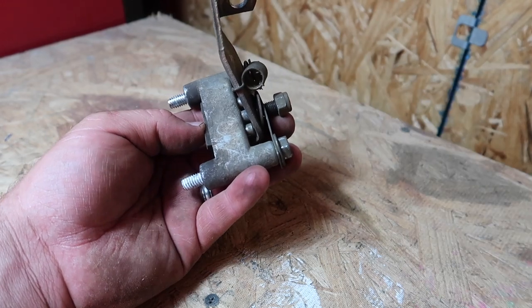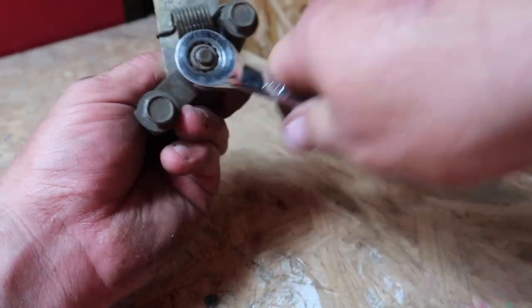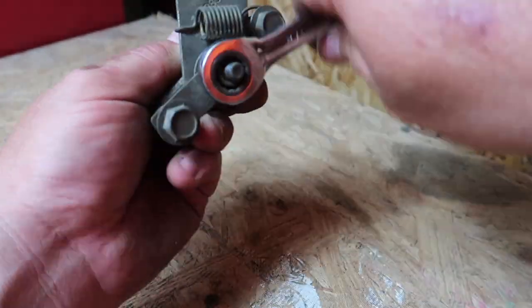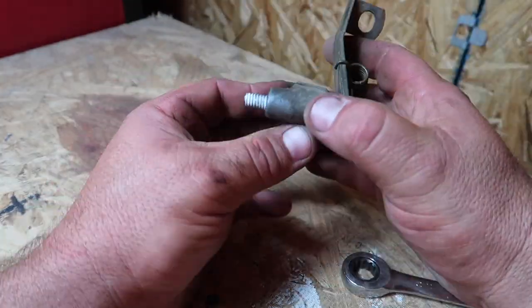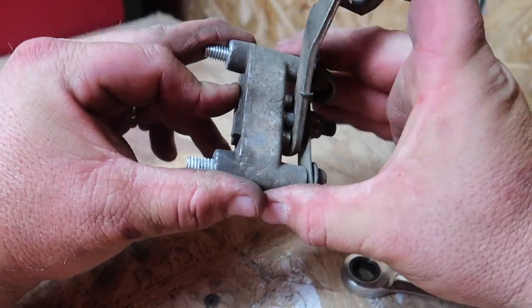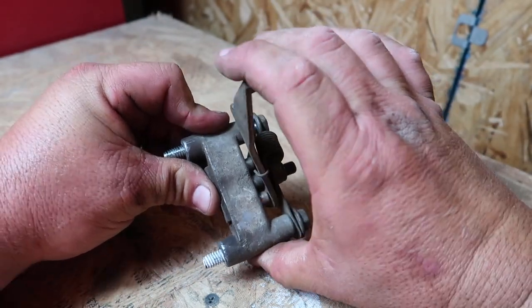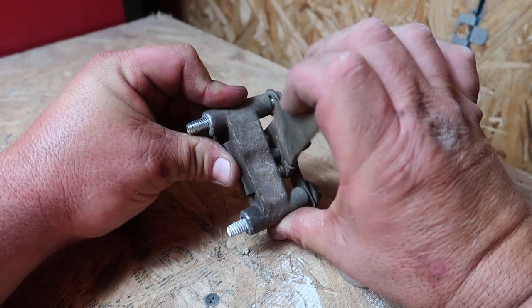Before I reinstall this brake assembly on the lawnmower, I like to give this metal nut a good snug fit against the brake assembly. Remember it does two things: it holds everything together, but it also applies pressure for the mechanical arm to push against the pins to make the pad move closer towards the rotor. We'll do our final adjustments once it's on the lawnmower itself.